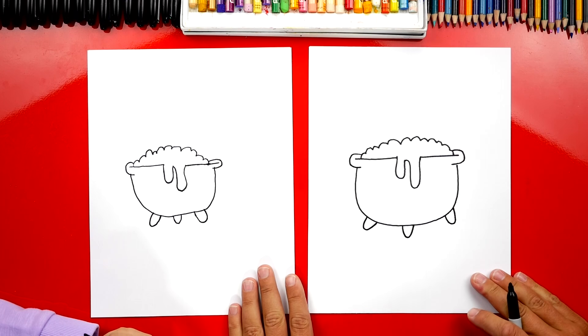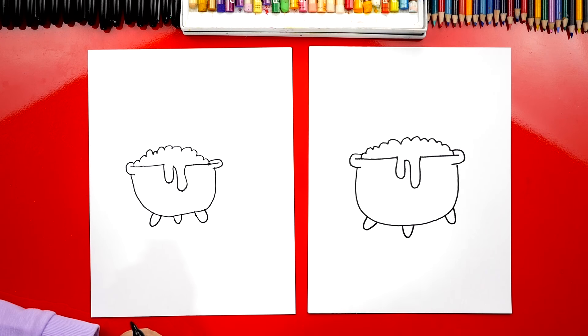We did it! We finished our witch's cauldron — except we still need to do one last thing. Color it! We're going to fast forward, but at the end you guys can try to match the same colors.